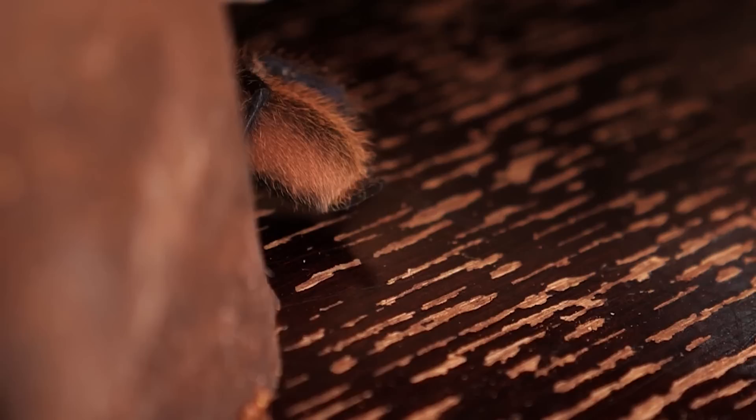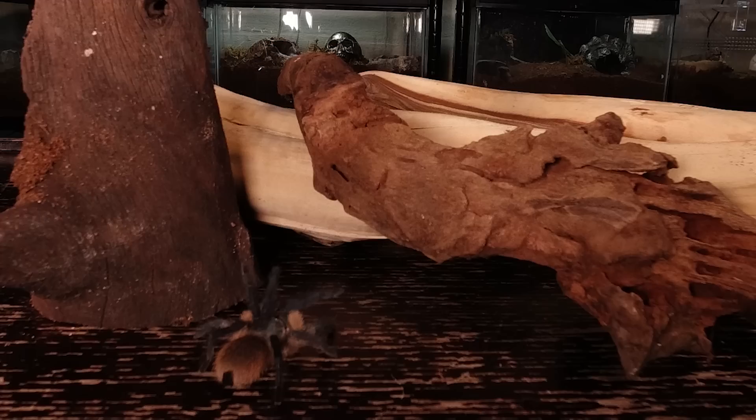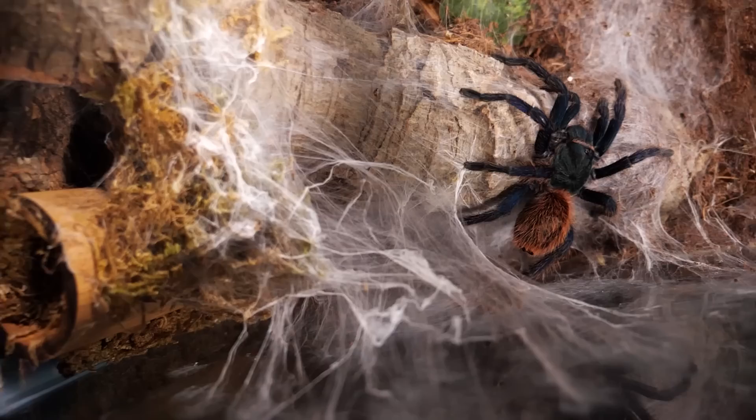These spiders have a fairly mellow temperament for an old world tarantula. They can be very fast and are prone to bolt when startled or threatened, but in general they are relaxed and laid back — especially with other specimens in a communal setup, where they have been observed by many keepers sharing a roach or cricket as they feed.